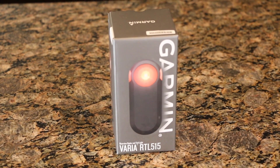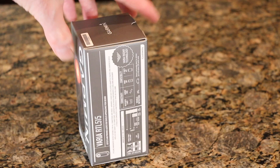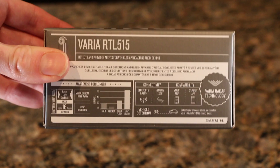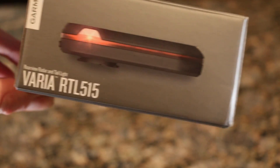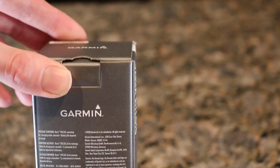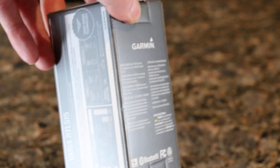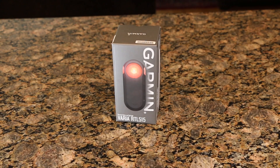The box itself — nothing special. We've just got the device on the front, and on the side there are some specs, nothing too crazy. It connects to various devices. There's a side view showing that the light itself does in fact make it visible from the side, and then the back.